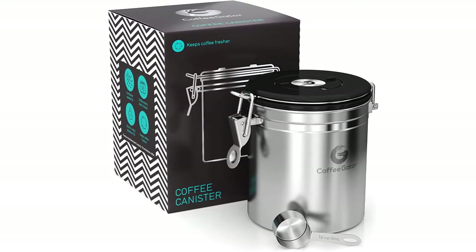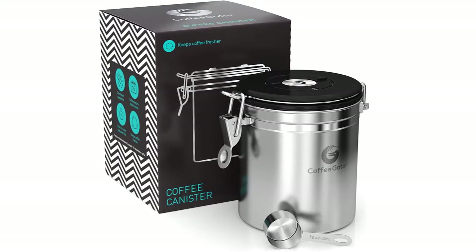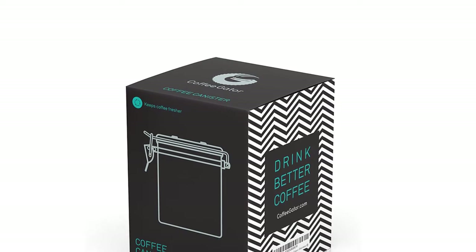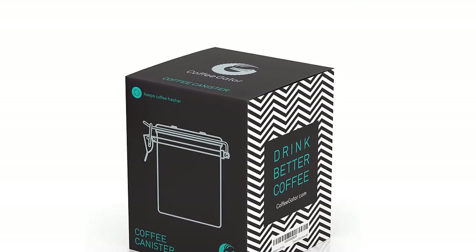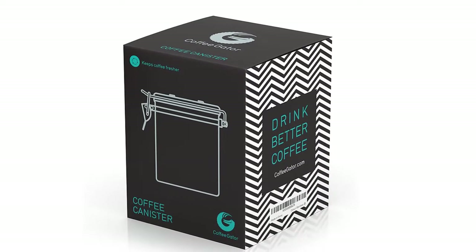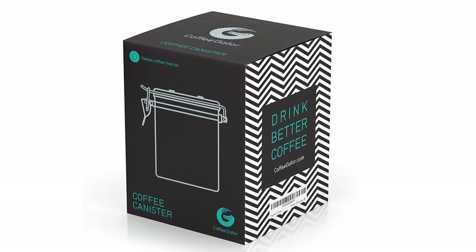The container is made of tasteless stainless steel and has a CO2 release valve to preserve the full aroma of the coffee for as long as possible. The canister has a capacity of 1.9 liters, so it offers enough space for a larger amount of your favorite coffee. It is available in different sizes and colors.